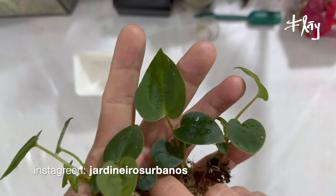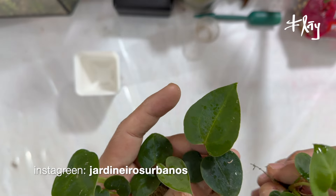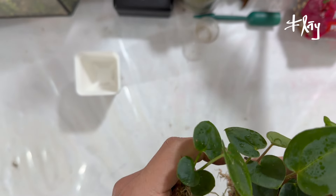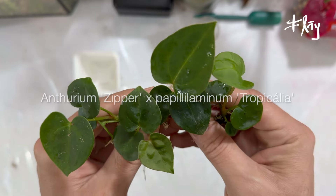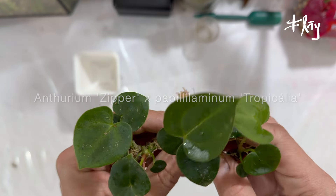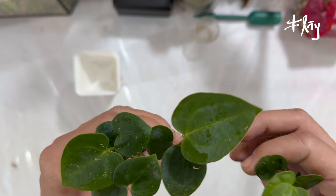Salve, queridos colecionadores, breeders, seguidores do Fly Channel e dos Jardineiros Urbanos. Começando o episódio aqui, apresentando para vocês esses quatro irmãos feitos a partir de semente. A gente vai ver já já um pouco de variabilidade genética possível a partir dessas plântulas ainda.